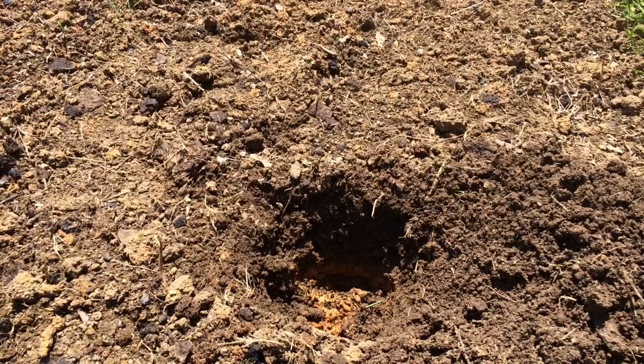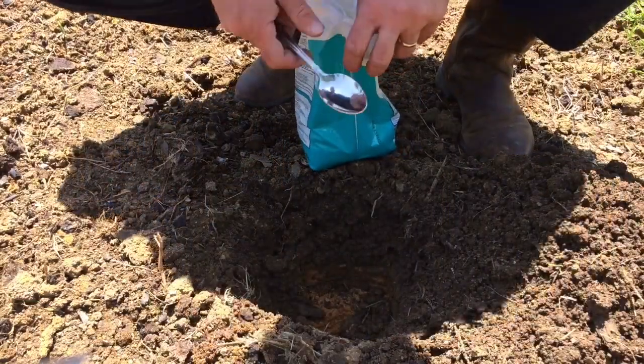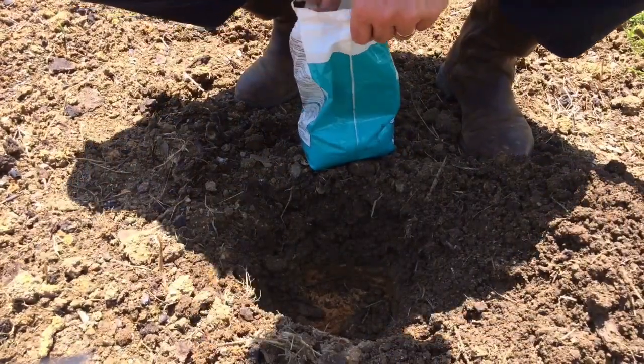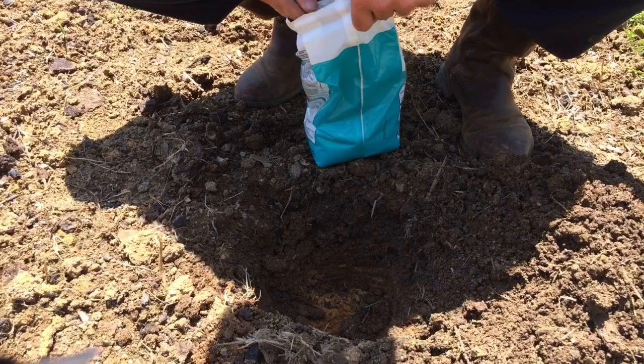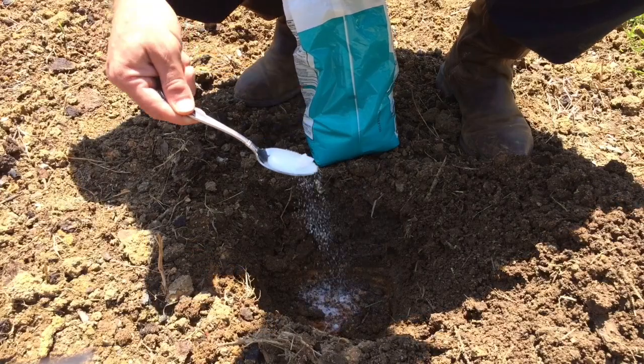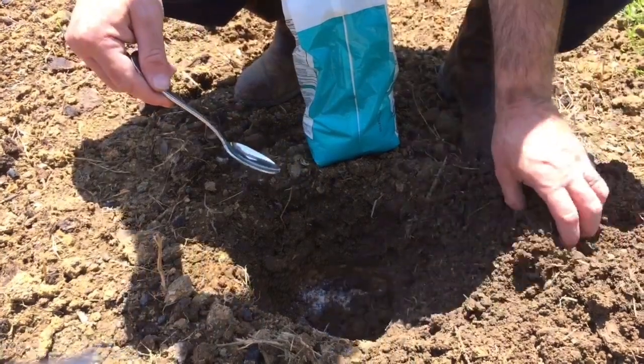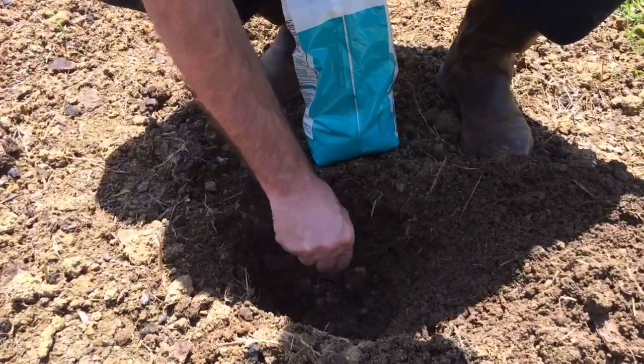I'll take Epsom salt — get some right here — one tablespoon. Some people say teaspoon, some say tablespoon. I take one tablespoon and put it all down at the bottom of that hole. Then take some dirt, put it in there, and stir it around.